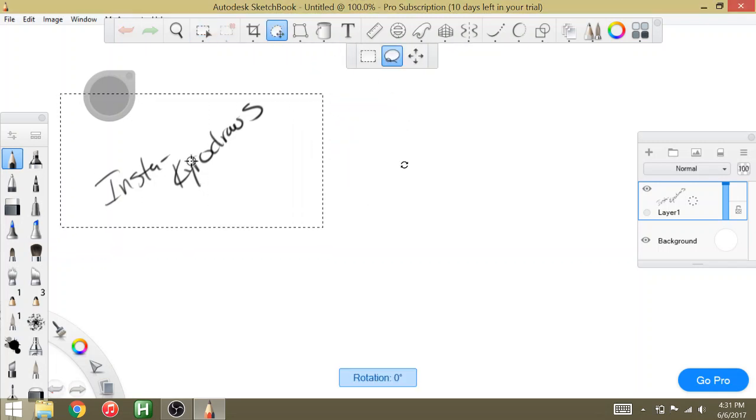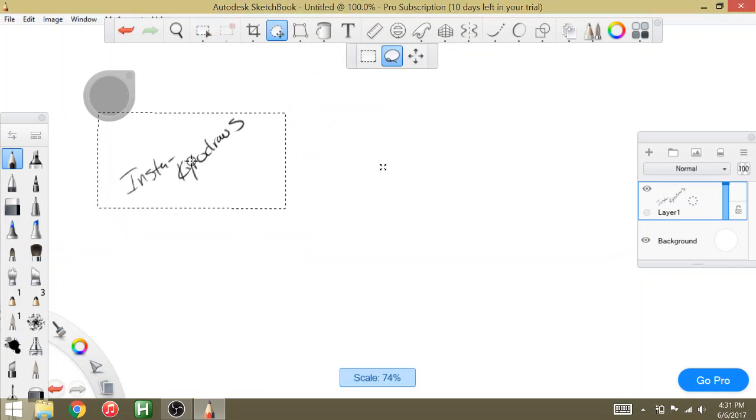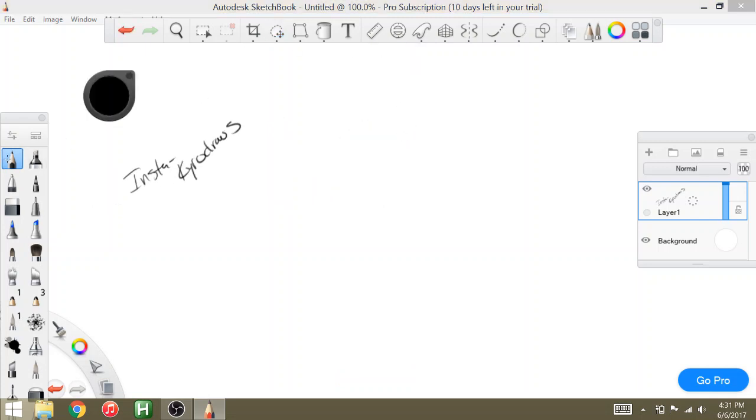My Instagram, if you all want to follow me, is Kyro Draws. I have all my stuff on there — all my drawings, all that good stuff. If you decide to follow me from there, let me know that you came from YouTube so I know where everyone's coming from, and maybe I can give you a shout out.